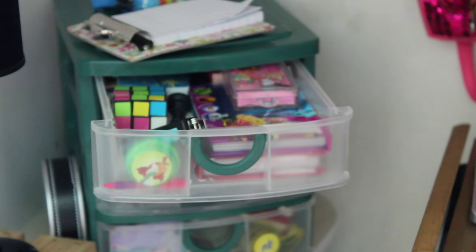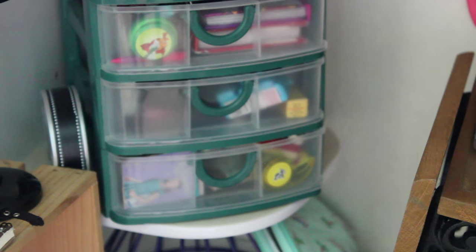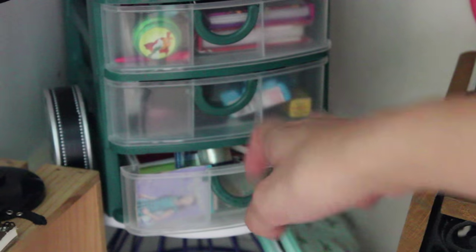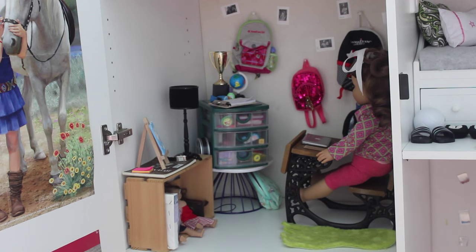If you want a more detailed tour, you can click on the screen — we have done another tour of this little desk area. I actually can't open this part but it's just filled with technology things like cameras and film and iPhones and stuff. The last drawer holds more games and notebooks. And that was the study room.